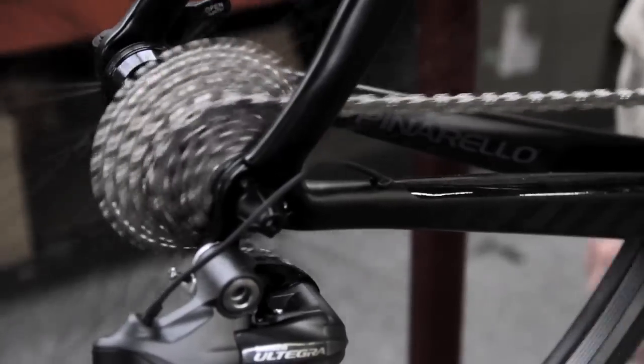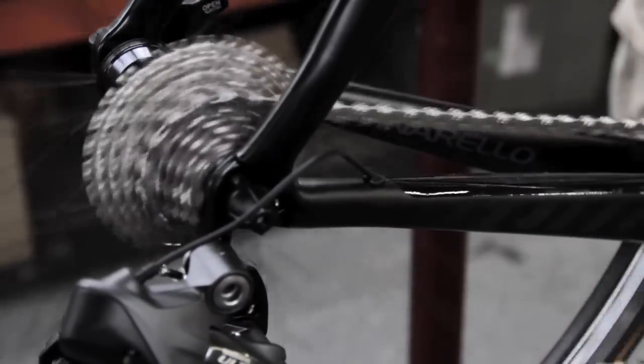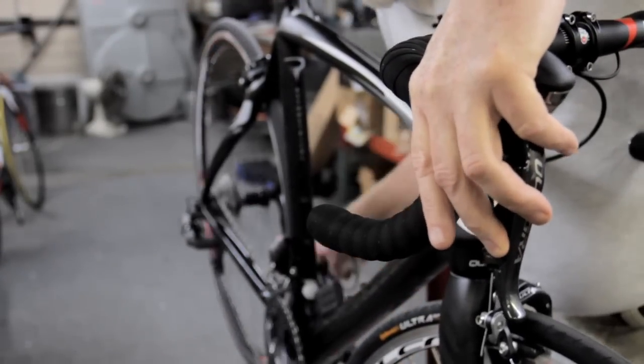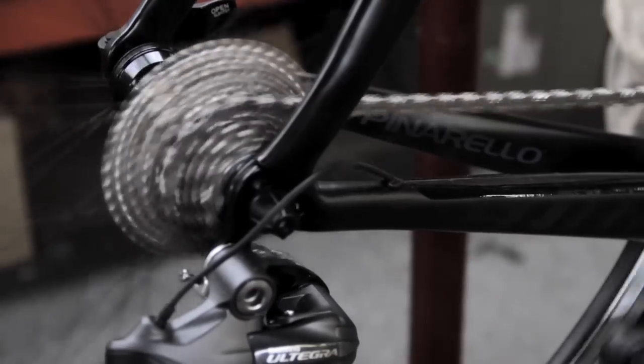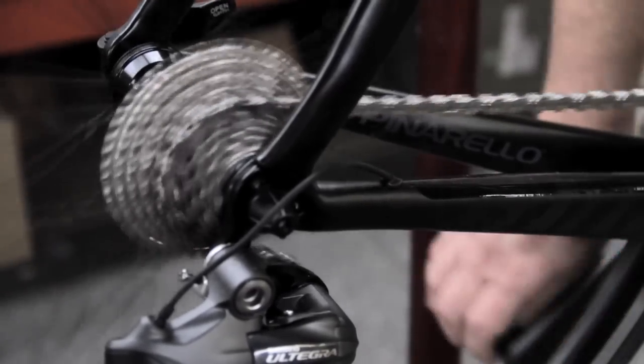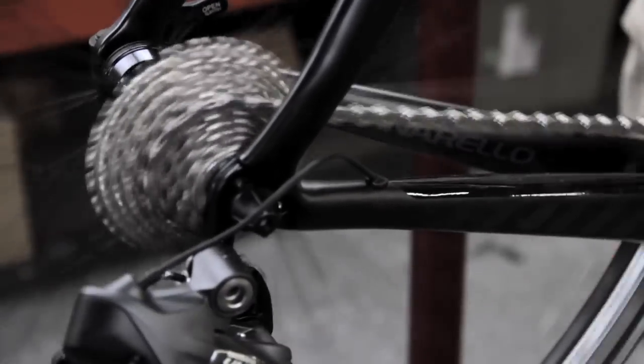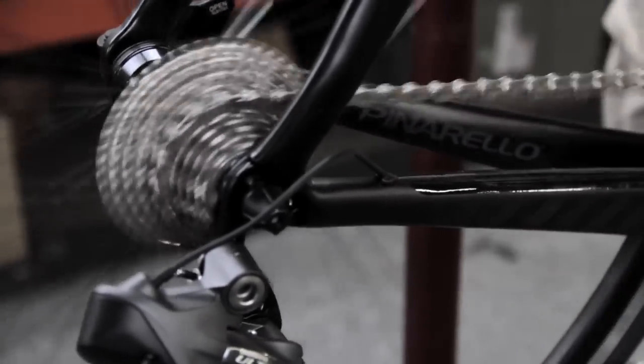One of the things you'll quickly notice with Di2 is that as you shift through the cogs in the rear, the front derailleur will automatically trim to prevent any chain rubbing on the cage. The front derailleur is extremely powerful — it shifts under a load extremely well, very quickly, and always the same.